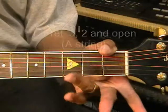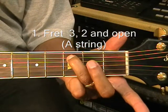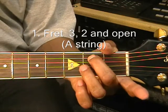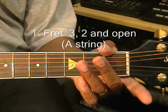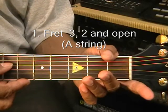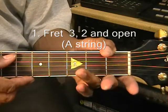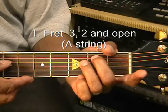What we're going to do is start with this note, which is a C. That's the 3rd fret, A string, 2nd fret, A string, and then open A. So that's C, B, A — or the A string: 3, 2, open.